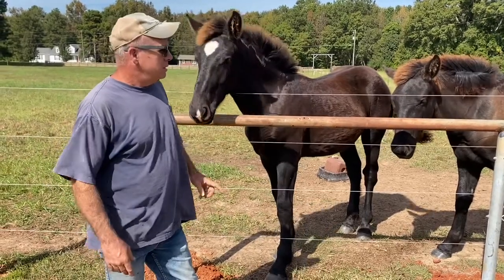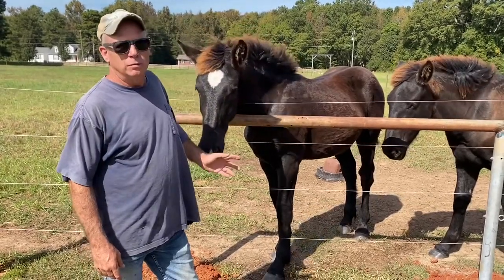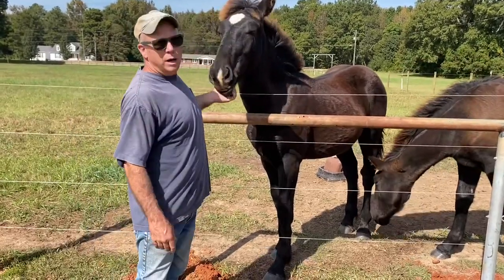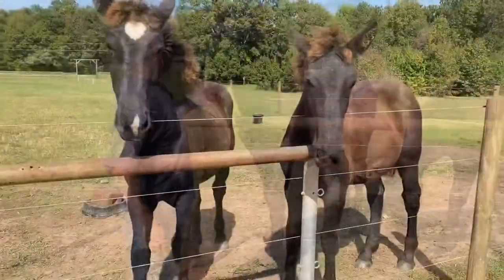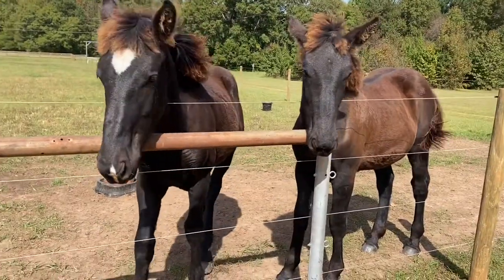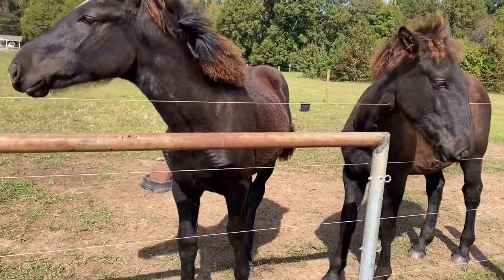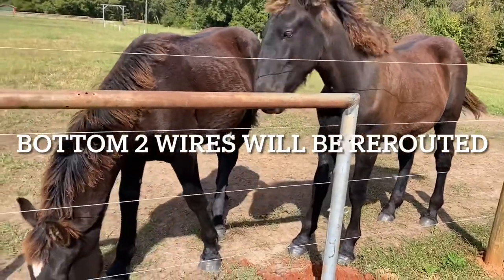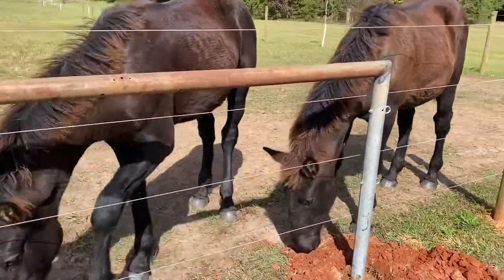Hey everybody, today we're installing the hitching post. Well, it's already installed and you see why I didn't get it on video. This is what I was up against the whole time trying to put this in — these girls over here wanting to be right up underneath my feet like a little kid, so it was hard to video it.